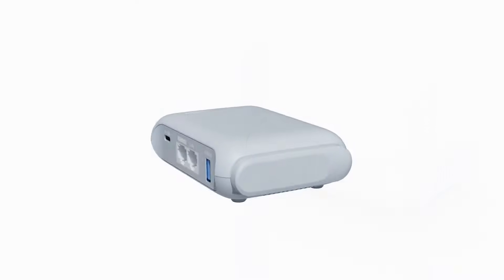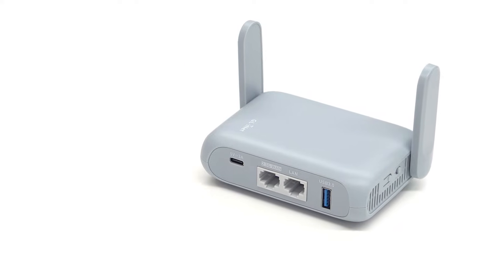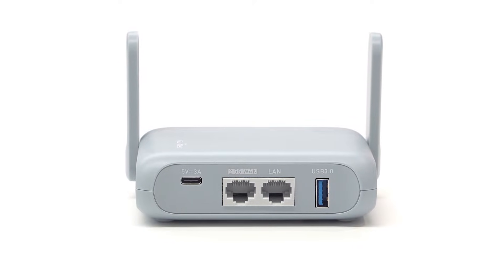Burl AX comes in a clean design with edgeless finish. It has two Ethernet ports for reliable and stable network connection, and a USB 3.0 port for power and high-speed data transmission.